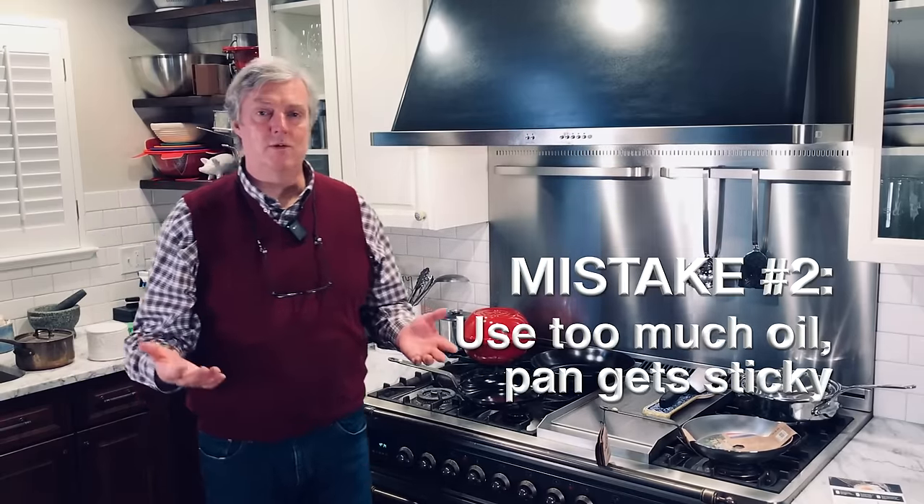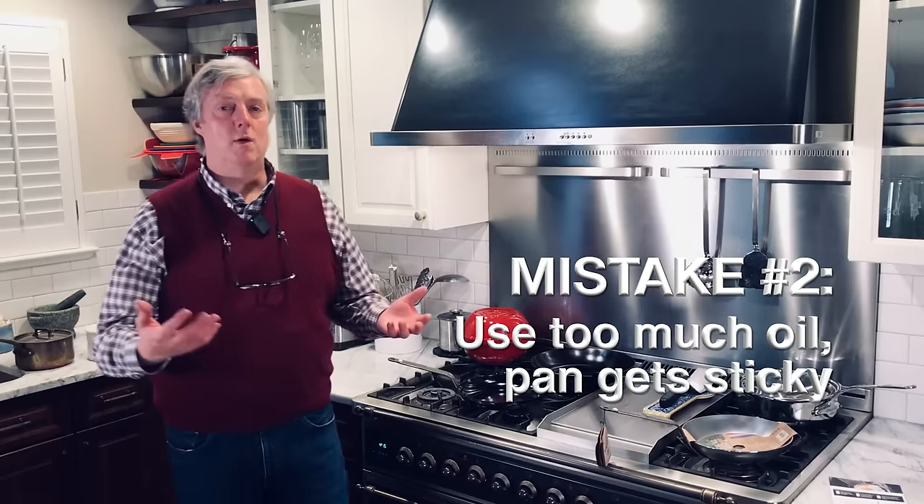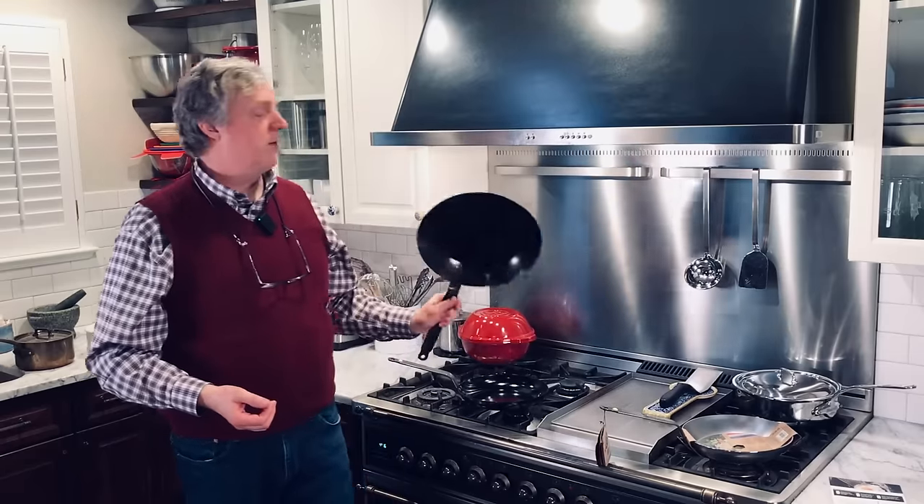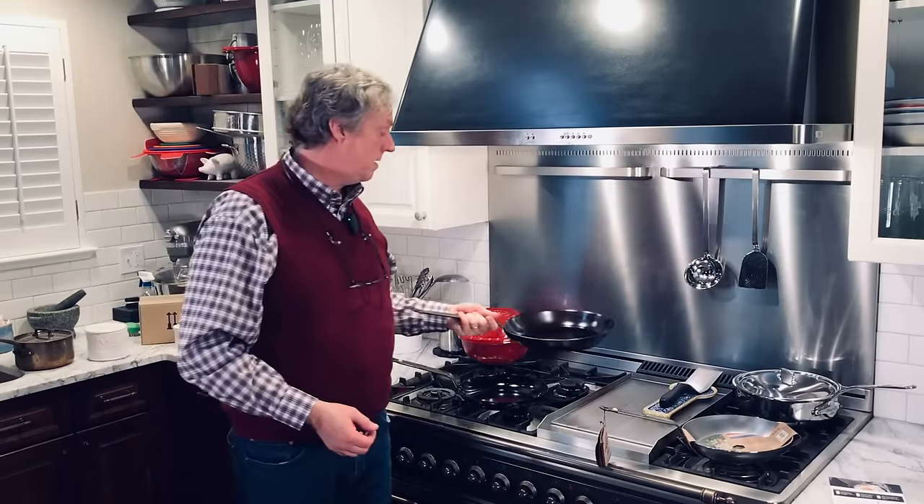Mistake number two: people often use too much oil when they season their pans. With carbon steel, less is more — always use a thin coat of oil and it will build up over time. It's like putting salt on scrambled eggs: a little makes them better, but an entire shaker ruins breakfast. For an 11 and 7/8 inch Matfer pan, for example, I would use about one eighth of a teaspoon of oil — just a few drops.